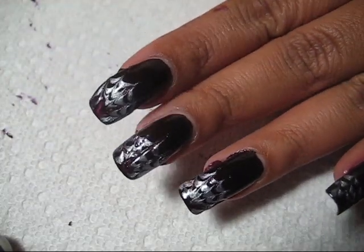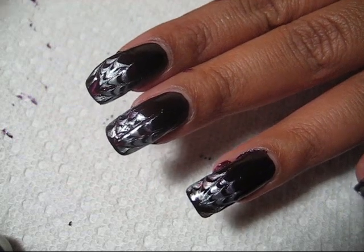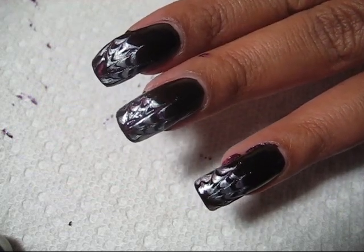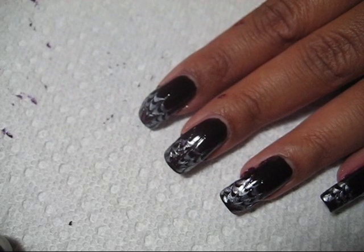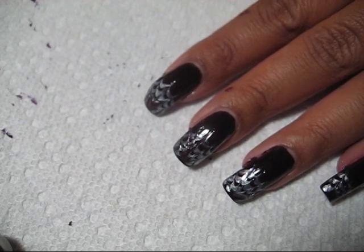I'm going to let this dry for a while before I apply my top coat, since you are working with such a thick wet polish — if you apply your top coat too quickly it can smudge the design. But it doesn't take that long to dry, and I use Seche Vite which is a quick dry top coat, so once that's on there you're ready to go pretty fast.